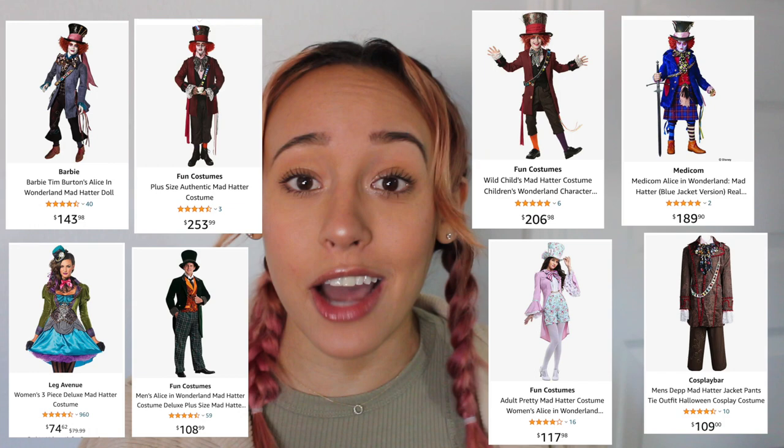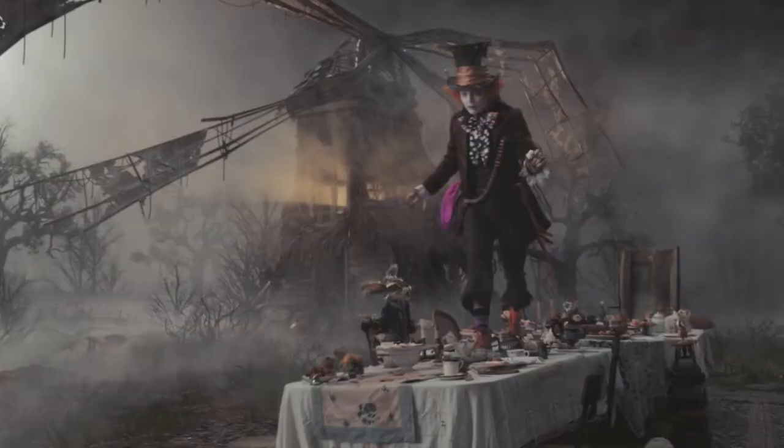I'm about to show you how to make the most epic Mad Hatter costume that blows expensive Amazon costumes out of the water, for about as cheap as you can make it. So grab your DIY shoes and let's go!